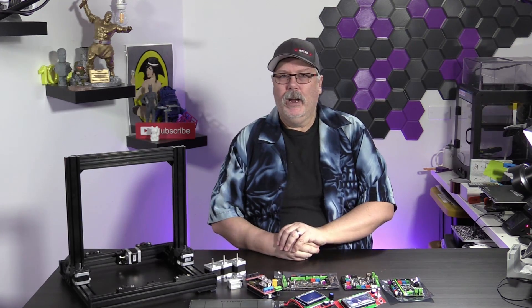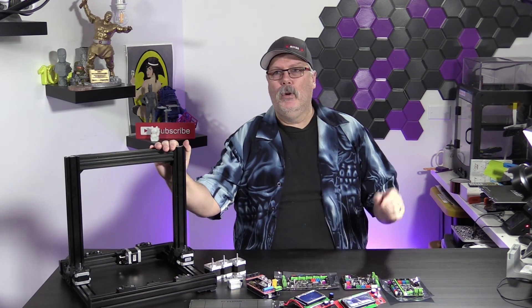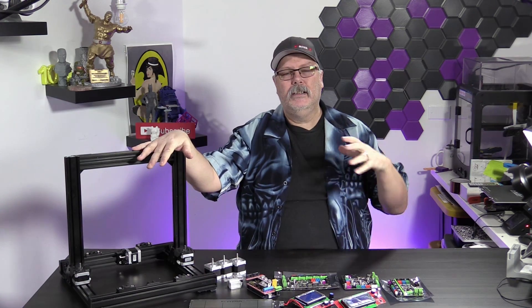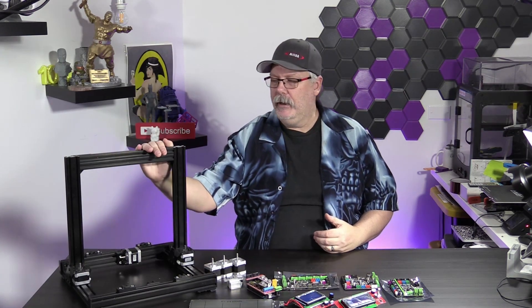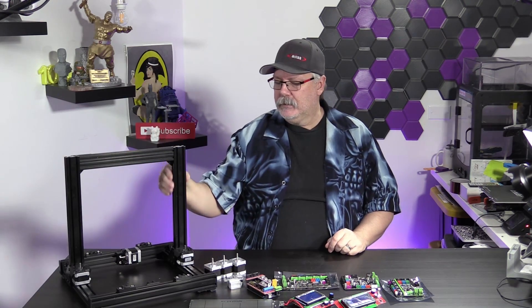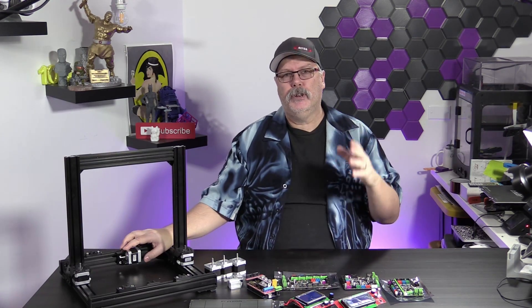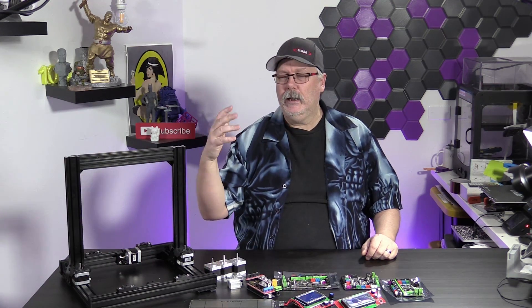We've got a lot to cover today, and we are into part two of our DIY build. If you watched part one, we'll link to that up here, also in the description down below, where we talked about what design we were going to use. This is based on a Prusa design. We've gone ahead and put together the actual frame. This is all done with 2040 extrusion in black, a little bit more expensive — you can get it in silver for a little bit less. This is black powder coated aluminum. We've done all the measurements according to the Bear Prusa upgrade build from Open Builds, which is a great resource if you're trying to build your own 3D printer.